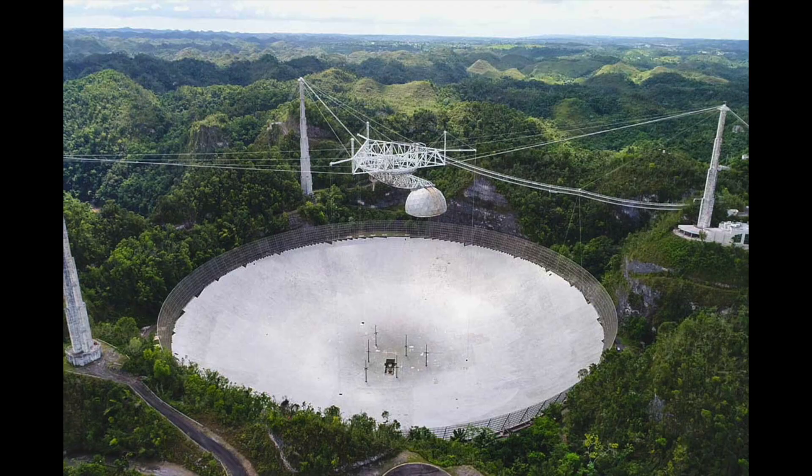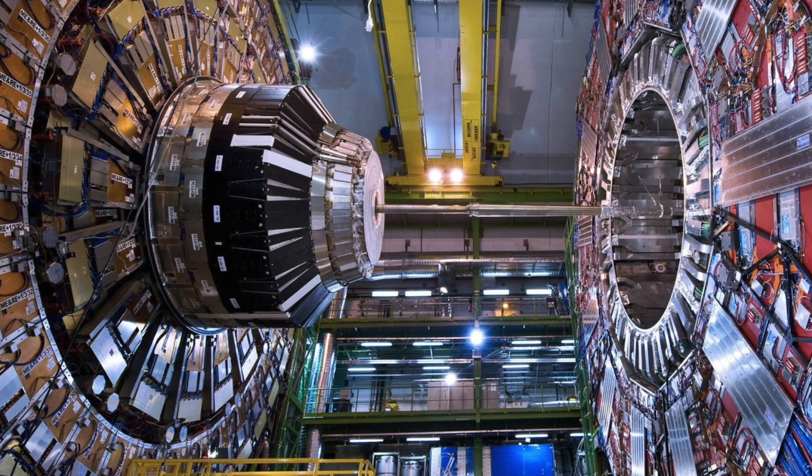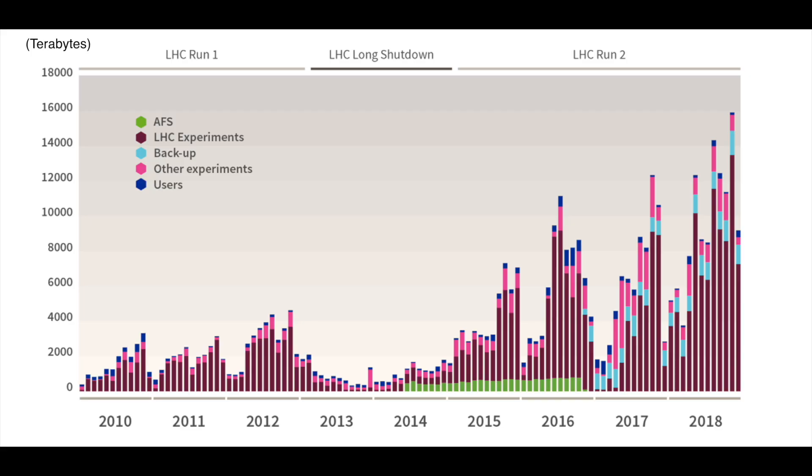SETI was mainly associated with the Arecibo radio telescope. Here you can see a picture from better days. As you probably know, this thing has collapsed and is no more. But there are other projects. For example, there's a nice one here in Switzerland from CERN — the LHC, the Large Hadron Collider. They produce a lot of data every day and also need your help to calculate everything. Here is a graph showing how much data they produce every month. And on the graph is only the data they store on magnetic tape for archiving, so the daily output is much higher. They produce terabytes or petabytes per second with every experiment. Of course they need a little bit more computing power, so you can help them achieve their goals.